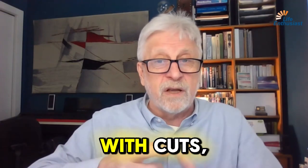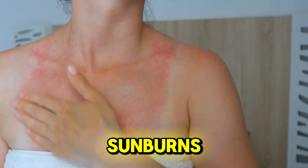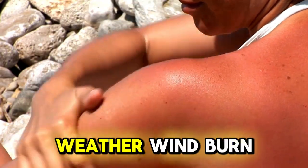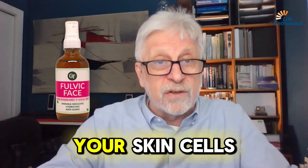So anything that has to do with cuts, stings, bites, abrasions, sunburns, all damage from weather, windburn — Fulvic Face will help to hydrate and revive all your skin cells.